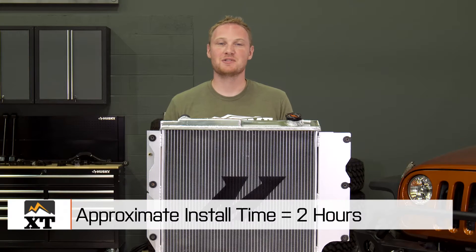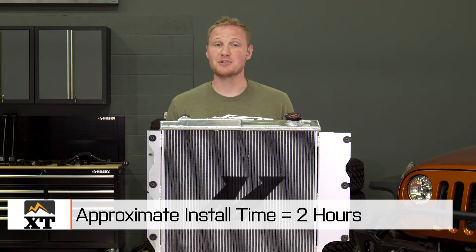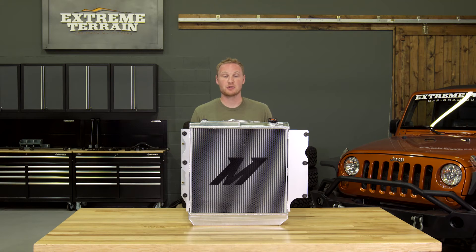Getting this radiator installed in your Jeep is going to be a very simple process because it's designed to install just like your OE radiator. The first step is to get that old radiator out of the way. To do that, you'll want to first drain the system by using the petcock on the factory radiator, then pull the upper and lower coolant lines, and finally your trans cooler lines if you have an automatic transmission.